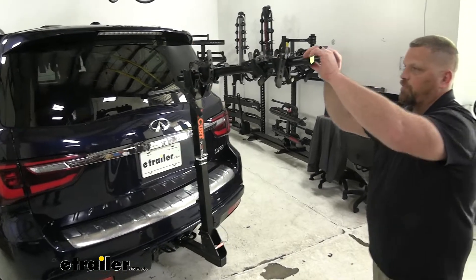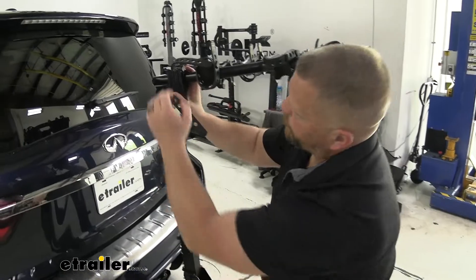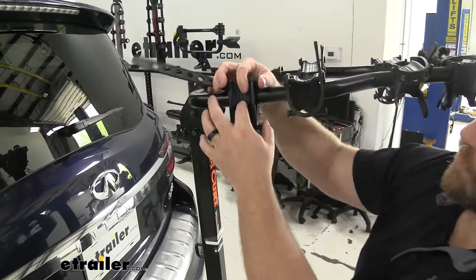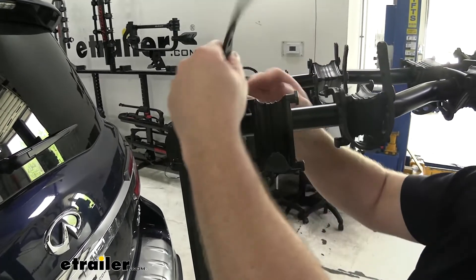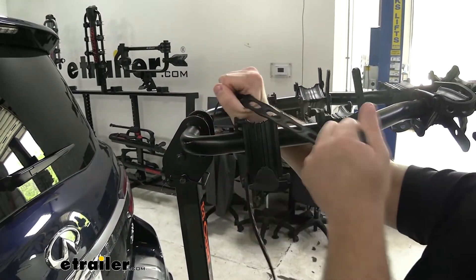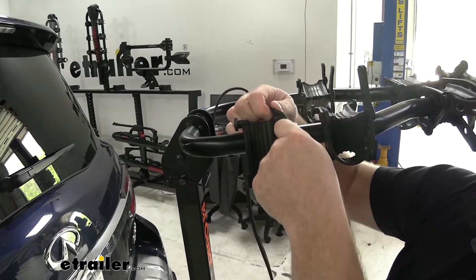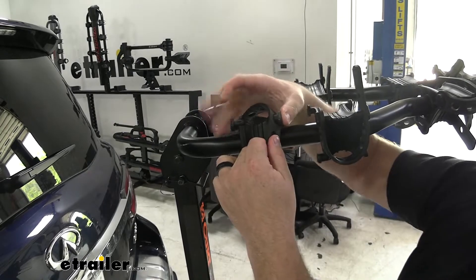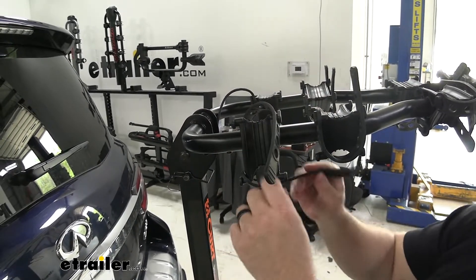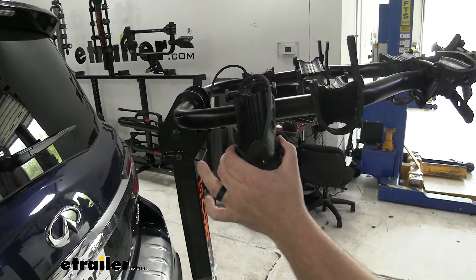Now with the bike off, let's take a closer look at some of these features. The cradle itself moves a little bit to adjust and accommodate different frames on your bike. You can see this is a nice strong hard rubber, and it's just stretchy enough that it will go around these cradle spots. On the bottom, the anti-sway allows you to tighten the bike even more securely to your bike rack.